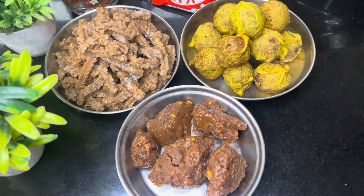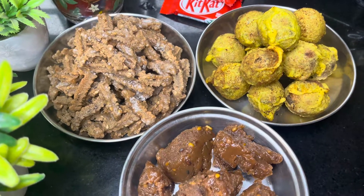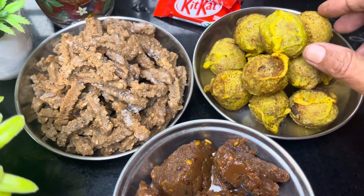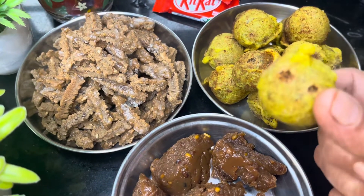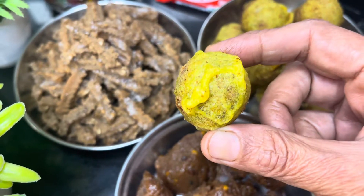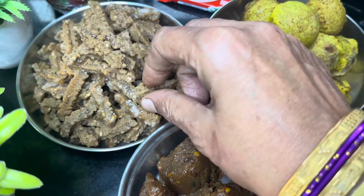Hi Friends! My friend is here in the courier of Diwali Sweets. This is a green moong dal. It's very healthy.